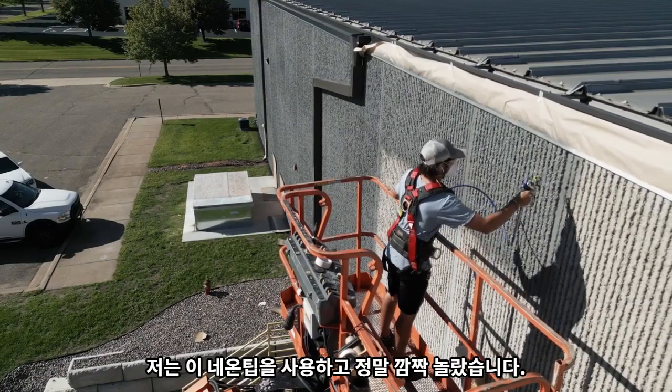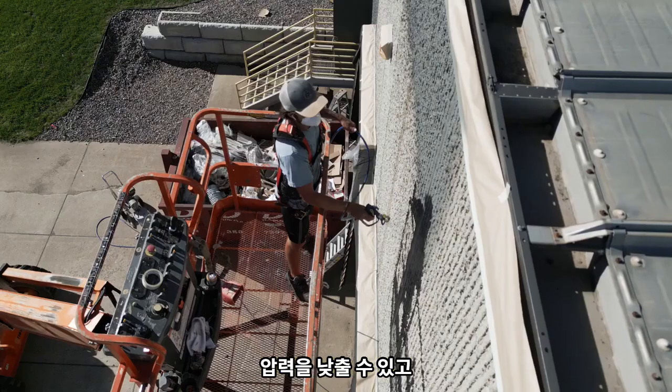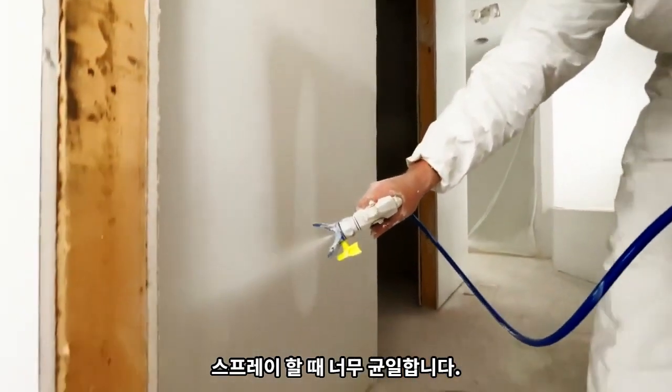I used that neon tip and I was absolutely amazed. I can take the pressure down and you're not gonna have runs and stuff like that. It's just so uniform when you're spraying it.